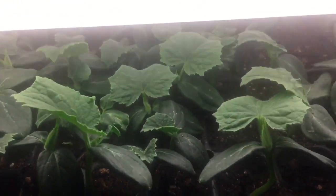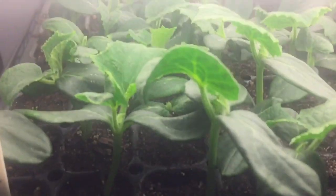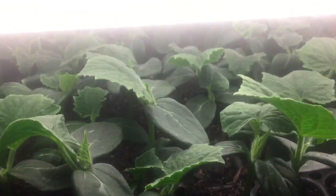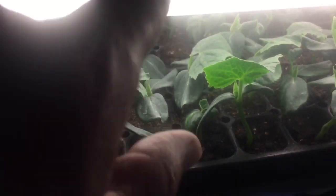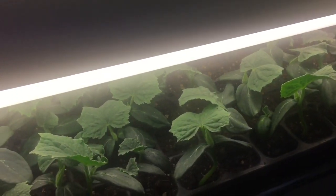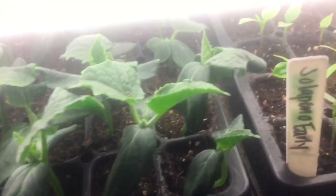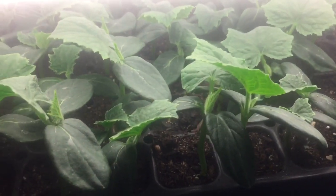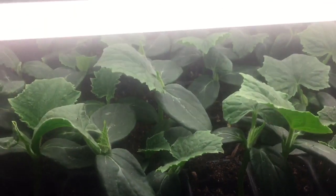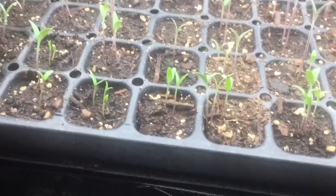These cucumbers have a hundred percent germination rate — amazing, they look so good and healthy. We're watering up to two times a day right now, especially under this fluorescent lamp which runs a little hotter than the others and dries the soil quicker. So I come in here twice a day minimum to keep an eye on the soil.